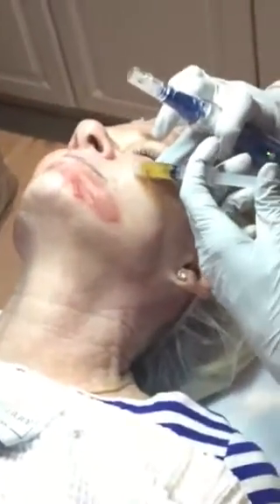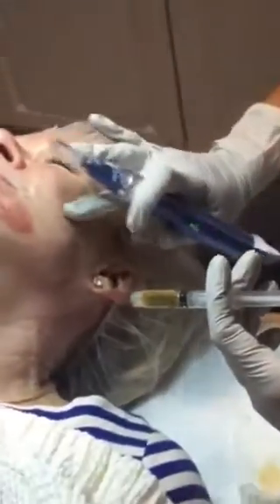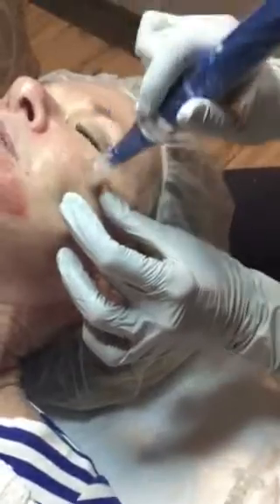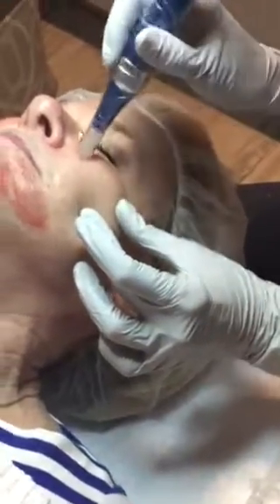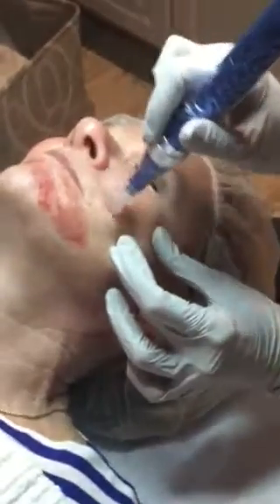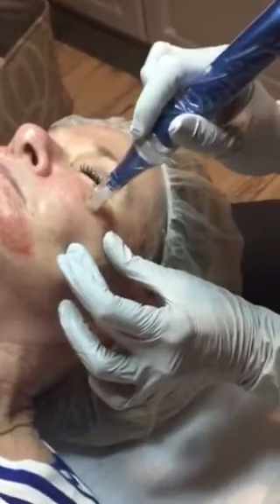Now, if you have acne, you shouldn't microneedle because it could spread bacteria. You don't want to do it on active pustules and stuff like that. You can't do it on anyone with keloids. And it can make rosacea worse — the capillaries — could possibly break more capillaries. Got to be careful.